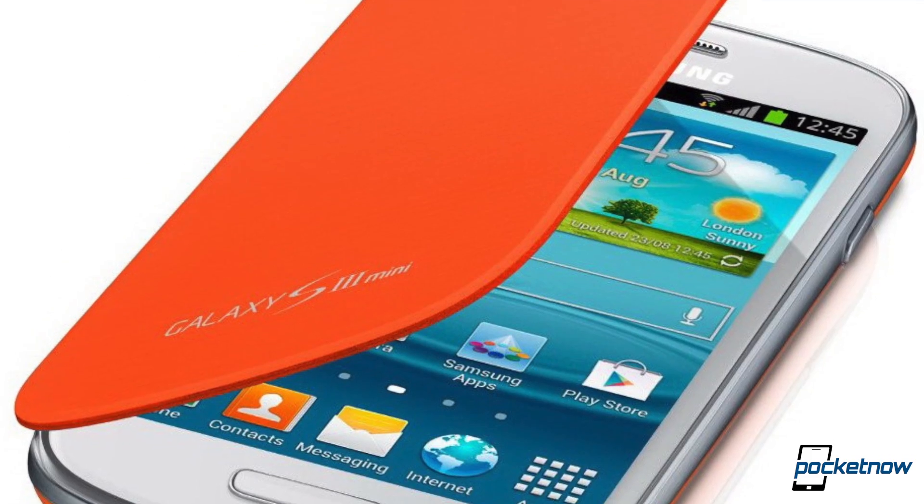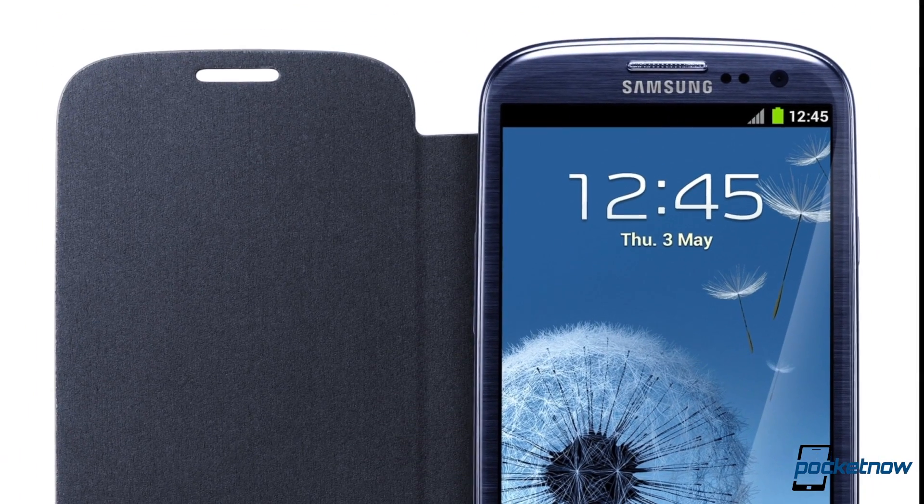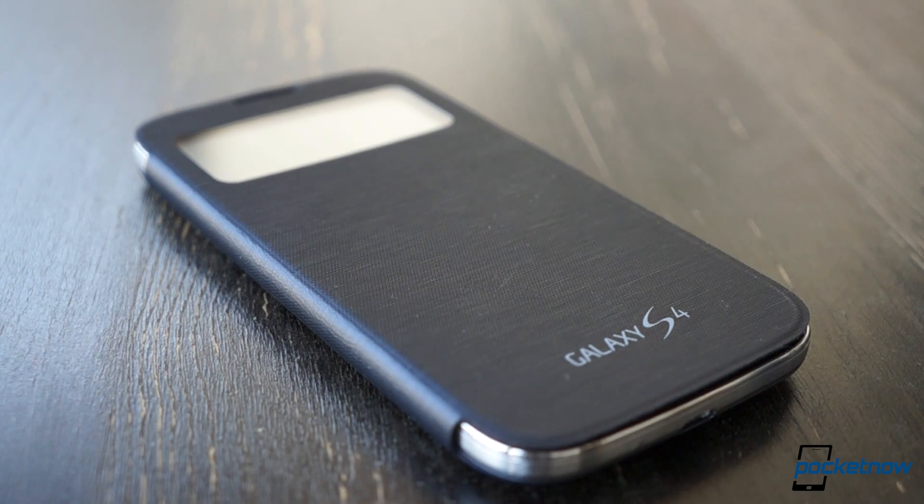The deal with the older Samsung flip covers is they completely blocked the screen, and the phone didn't know whether they were open or closed. Samsung has addressed both of those shortcomings with the S View cover for the Galaxy S4 and finally created an accessory that enhances the functionality of the smartphone rather than detracting from it.